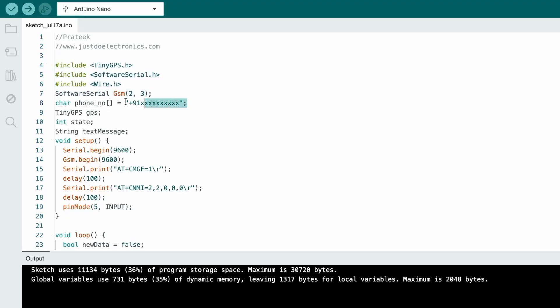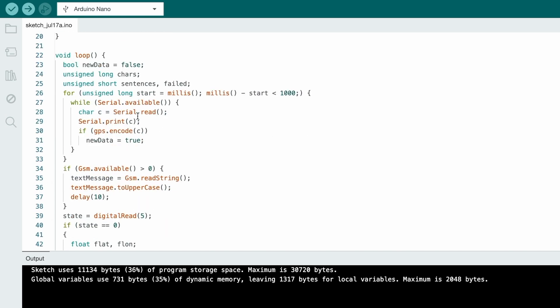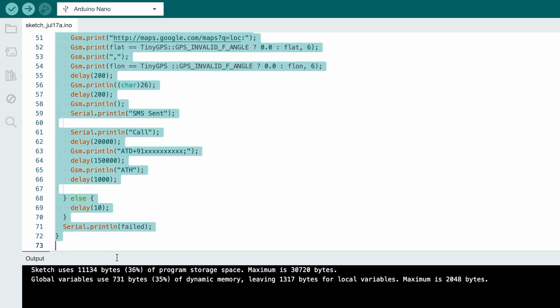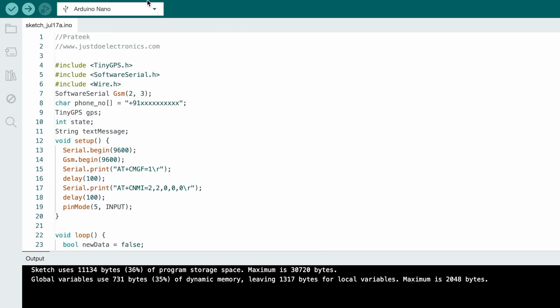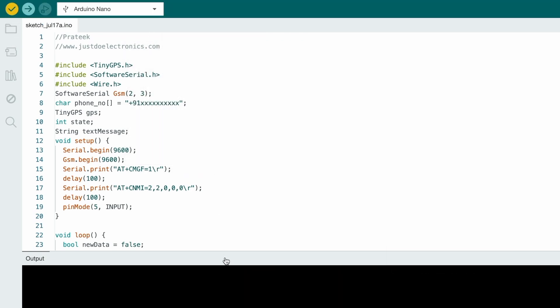Now see the code. I use Arduino IDE software. First you install the required library, then you set up the proper pin numbers. In the setup, you define the input and output devices. In the loop, the push button is connected to pin number 5. When you press this push button, the GSM sends a text message saying 'Alert: I need help' along with the proper GPS location with latitude and longitude. Then you just select the proper board and hit the upload button.